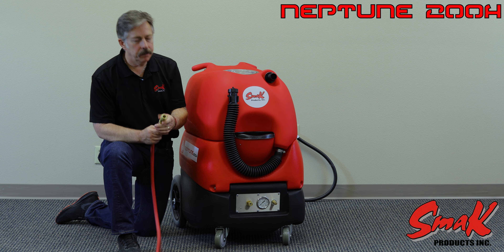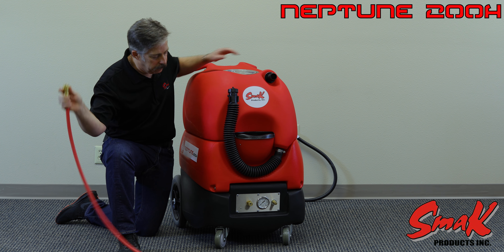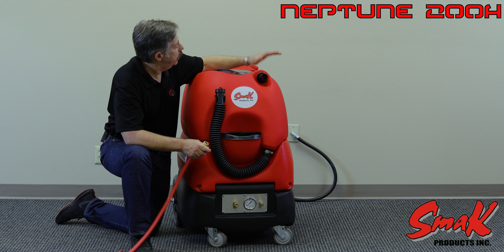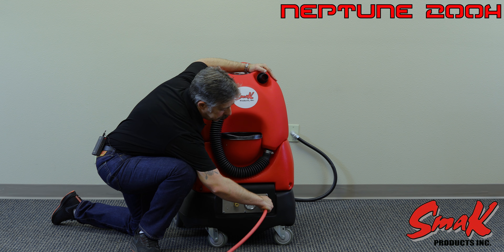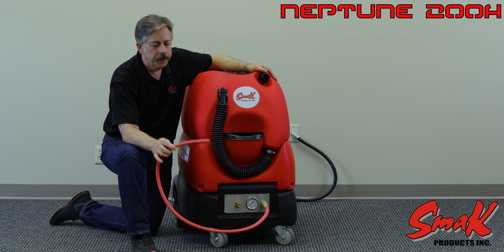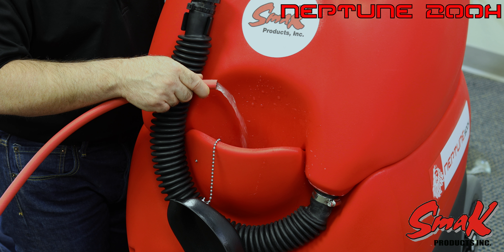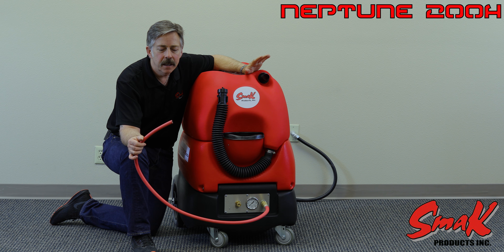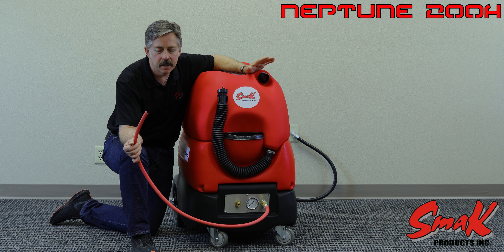With any piston pump it's very important that we purge all the air out of the system. So once you've filled up your solution tank and found your power source, you connect your priming hose to the outlet QD here. Turn on your pump and you will see a milky whitish fluid flowing out, which is the air infused in the water that you're purging out of the system.